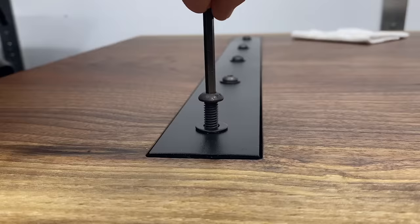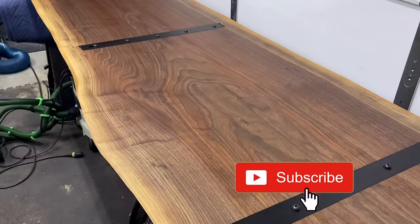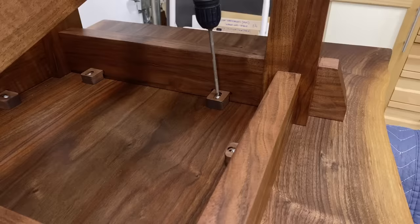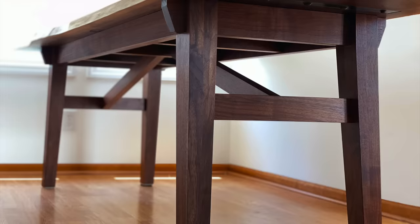The last step was to install the C-channel. You want to tighten it all the way down and then back off about an eighth of a turn. C-channel installed and looking good — there's Lola doing her final inspection. The buttons got installed, and here's a final look at the base and the top together upside down.